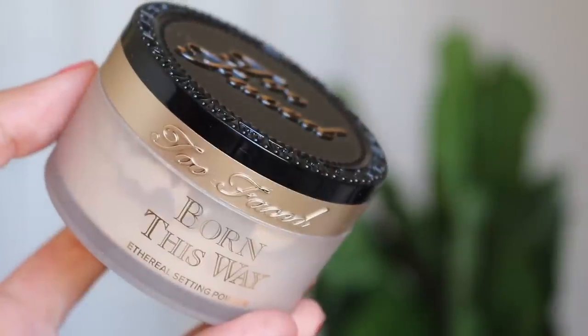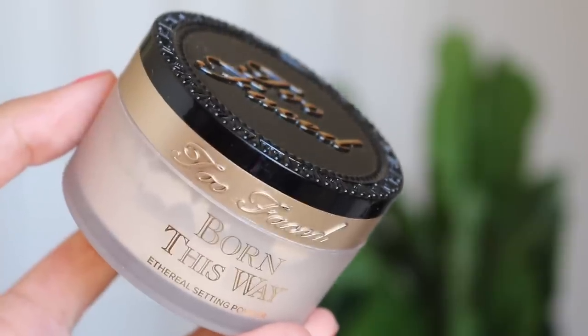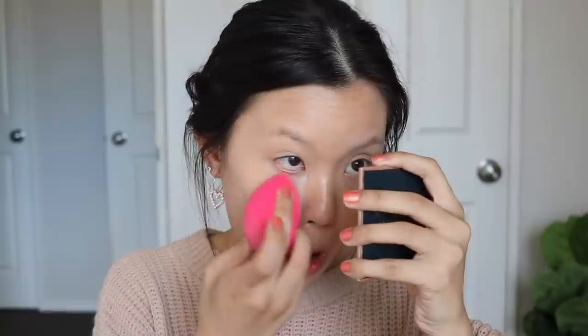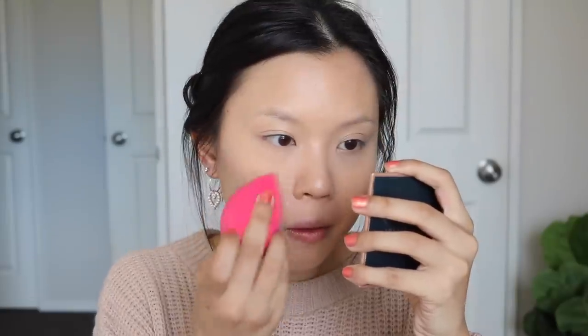I need my powder. For my powder — not new — this is the Too Faced Born This Way Ethereal Setting Powder in the shade translucent, my favorite powder recently. I'm gonna use this to set under my eyes and my t-zone area. I like to put the powder in the cheek area where I have a bit more pores as it kind of hides the pores as well.